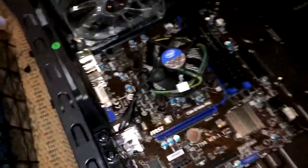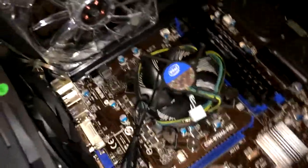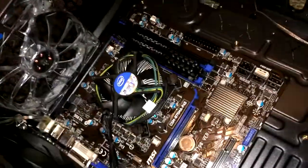Alright, so we got the motherboard down and screwed on, the processor in, one of my fans here and a lot of other stuff in there. I'm about to put the graphics card on right now.